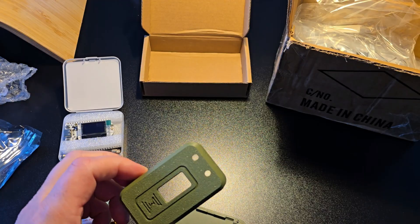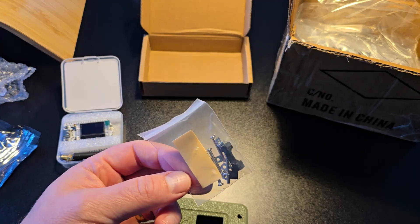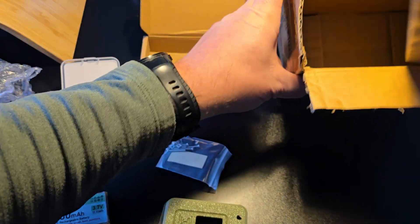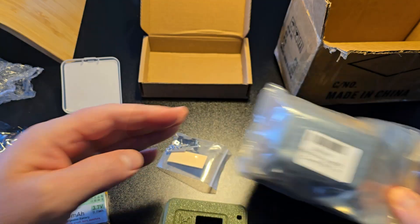We're going to break this all down, put it together, look at the hardware kit that comes with it, and I'll tell you my final thoughts. This was sent to me as a set of two, so I have two of these — we'll put them both together.